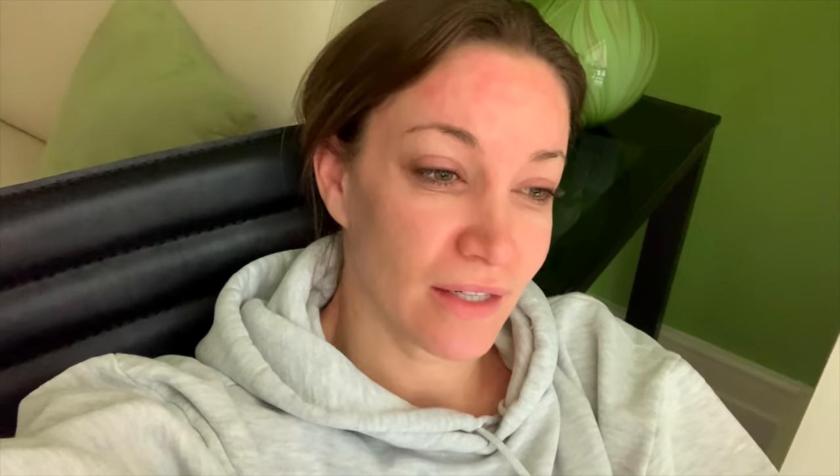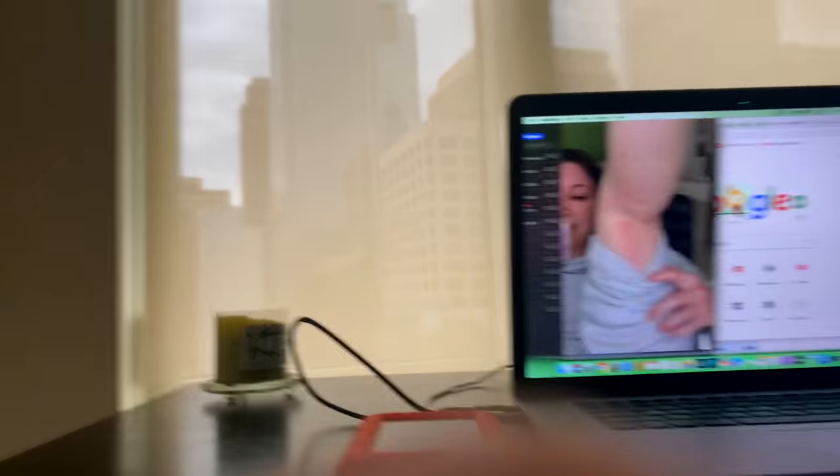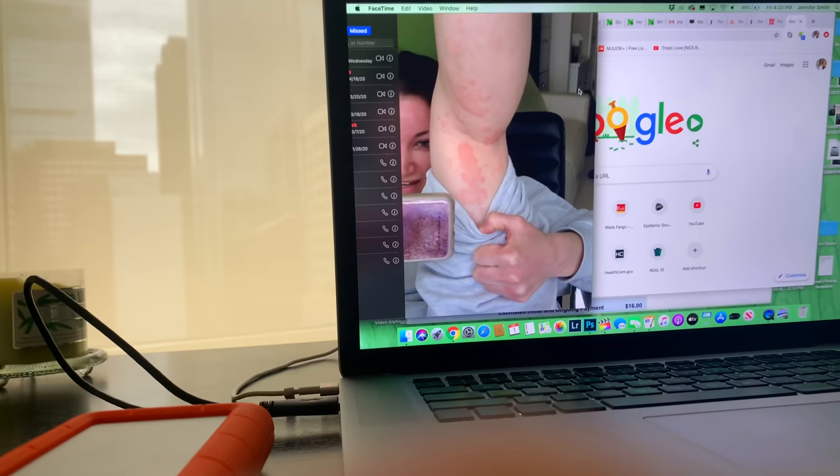I'm still so embarrassed by how I look right now, but whatever — you guys know this isn't how I really look. I have a call with a doctor. Every time I talk, my mouth looks so weird. I'm practicing how this call is gonna work because it's a video chat. I'll be like, hey doc, look at my leg. Here's my leg — take a look at all these disgusting hives on it. The doctor's gonna answer in a second. This is embarrassing.